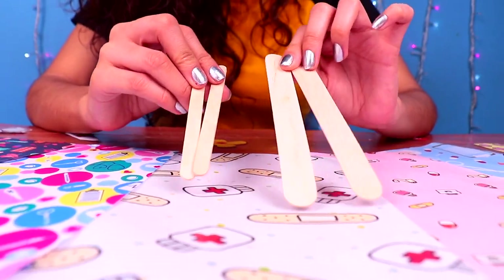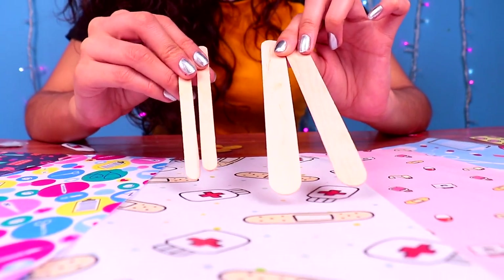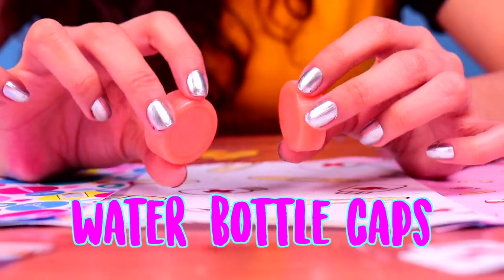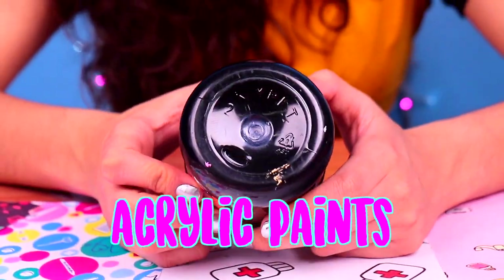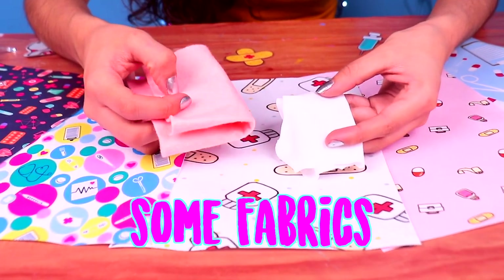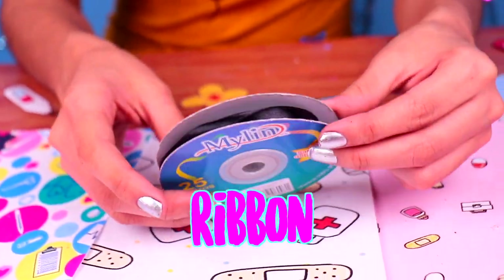Let's take a look at everything we're gonna need for our first accessory. First, some wooden sticks like the ones you're seeing here. A couple of water bottle caps, like these ones. Acrylic paints. Some fabric in different colors and textures. And some ribbon.